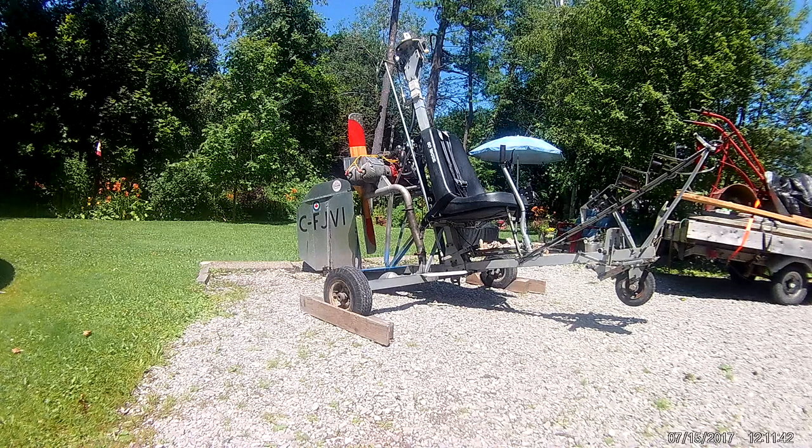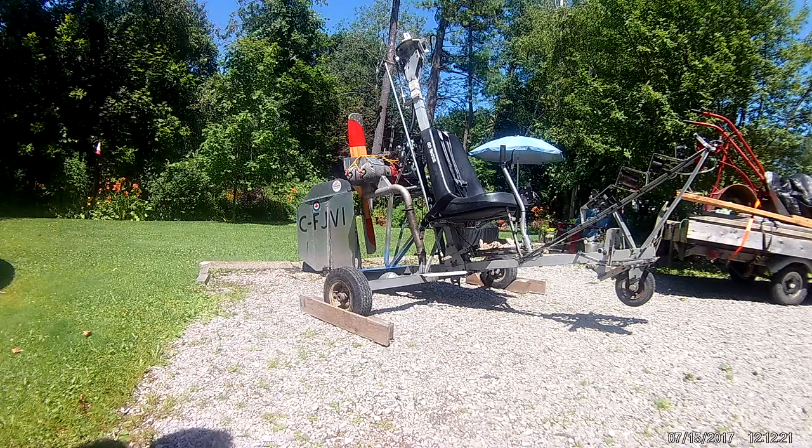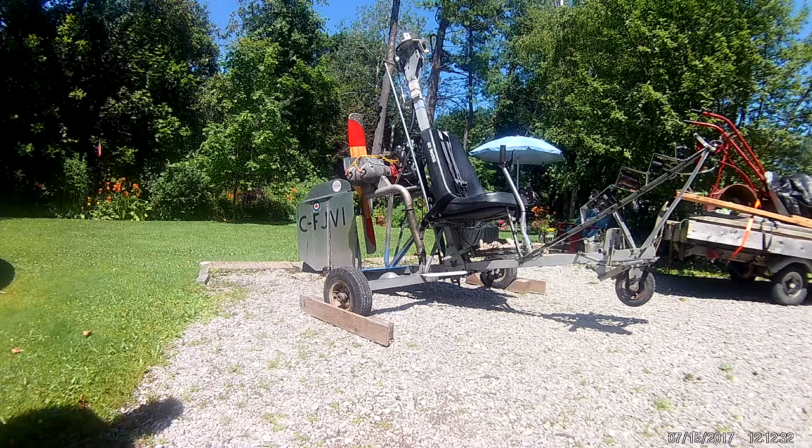This is a Benson 8m gyrocopter, single seat. As you can see, I've got a rotor tach on the front, which is a simple cadence bicycle tach. It is not the wireless — I've got the wire attached to it, which I had to splice, not thinking that the wireless would interfere with the radio altimeter. Instruments include airspeed, compass, engine pack, and also an engine cylinder head temperature gauge on the cylinder.